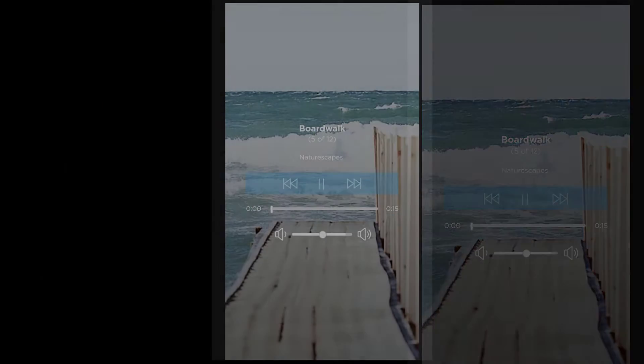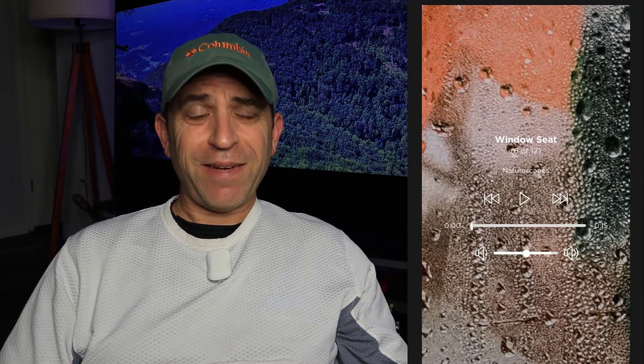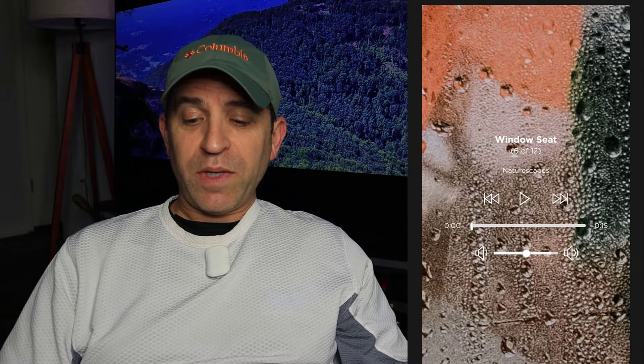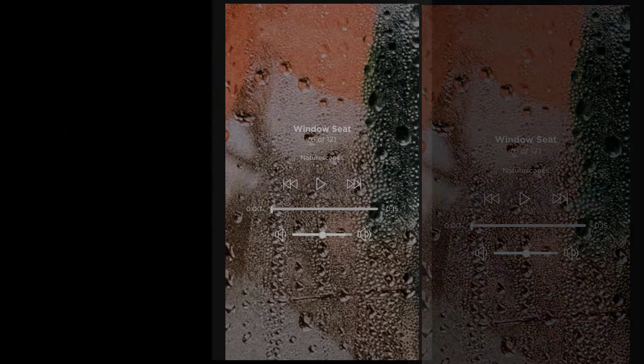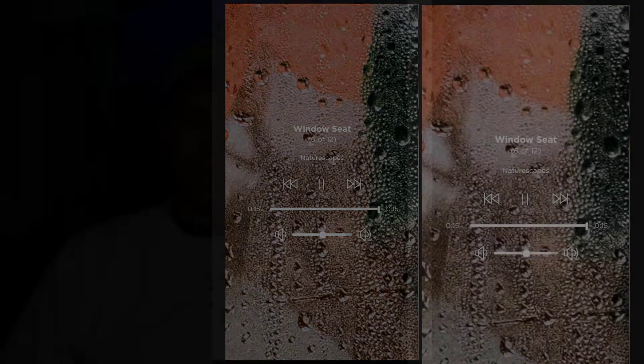Next one is Boardwalk. If you're a beach fan and miss the ocean sound, I think that might be one to just relax to. Next one is Window Seat — I believe this is a new one. If you like those sounds beating off your window, you're going to like that sound.